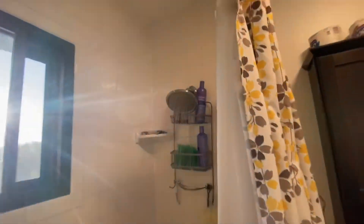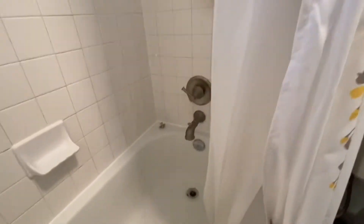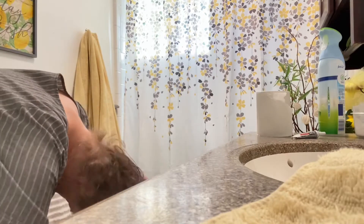Since I got all of those things stripped off of my bed and into the washer, I jumped into the shower and let the hot water run over the top of my head to decongest me. And once I was done showering, I got out and dried my hair.